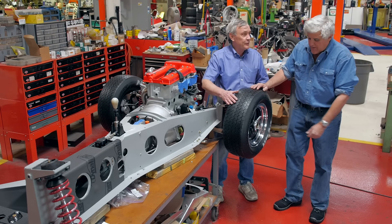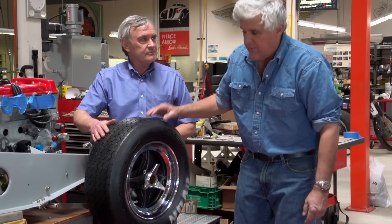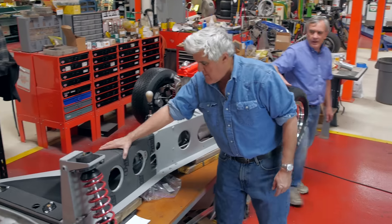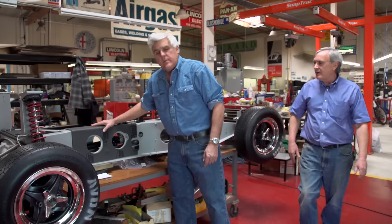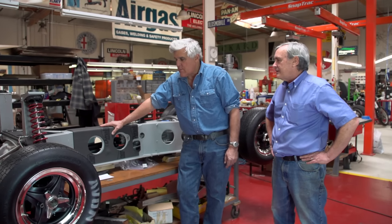It really looks good. And we have our knockoffs right here, obviously safety drilled as well. We put a little bit of insulation here — where the tunnel goes through the car it tends to vibrate and cause noise, so you like having that dynamat in there.